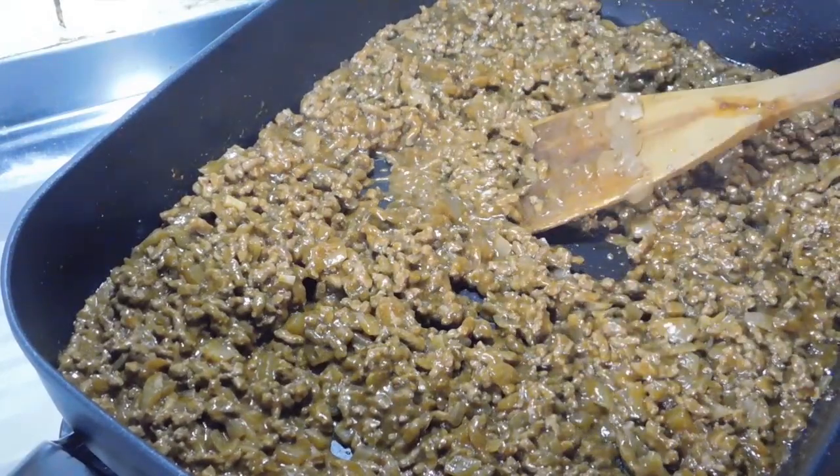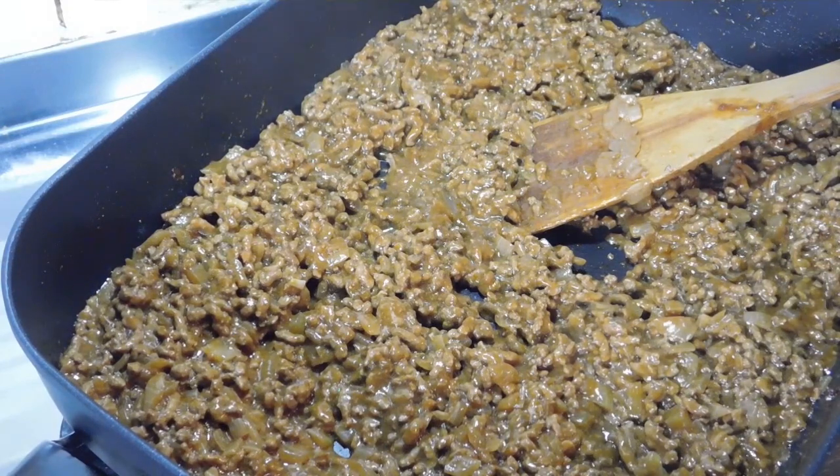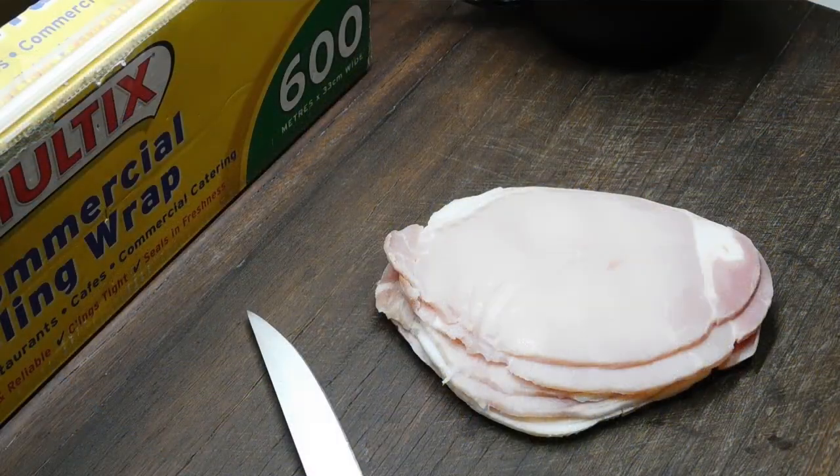Okay, so next thing we do — oh my god, it smells amazing — is we turn it off. And now we need to leave it sit there until it goes completely cold. While that's cooling down, I've got six bacon chops there. I'm going to chop them up and chuck them in a bowl.